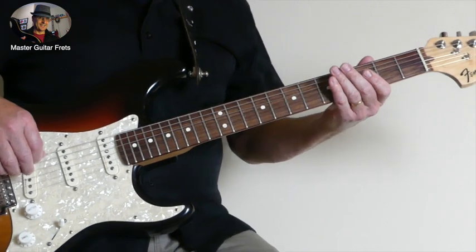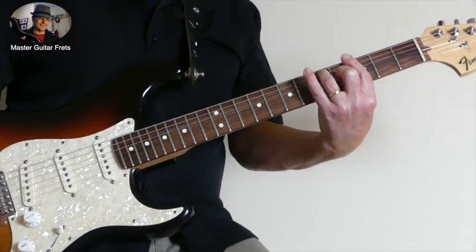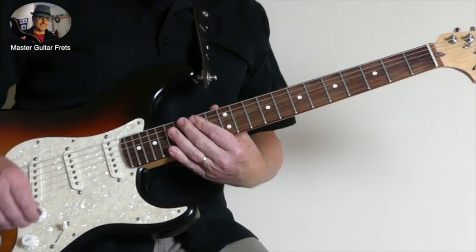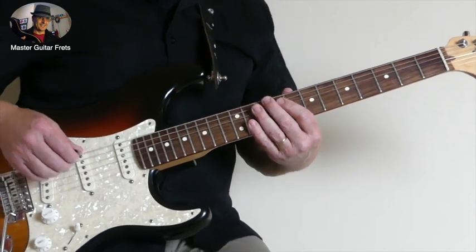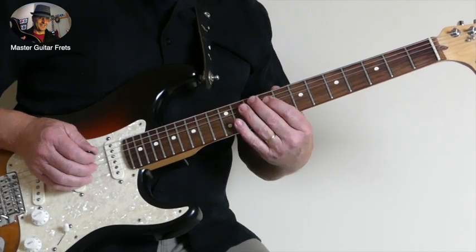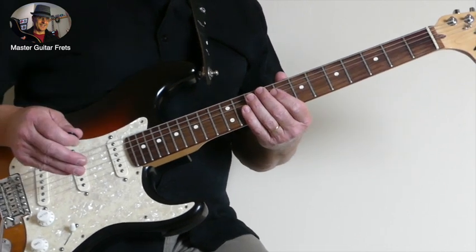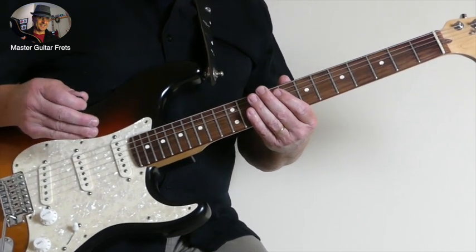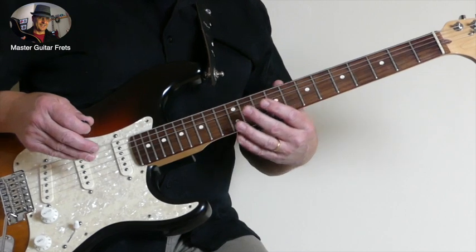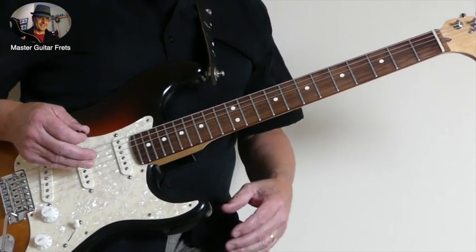Okay, so we're playing this over the first chord, the G7, and we're playing it in the third position of the major pentatonic scale. However, there's a note there that is not really in the major pentatonic scale — it's part of the Mixolydian scale, it's that C note.